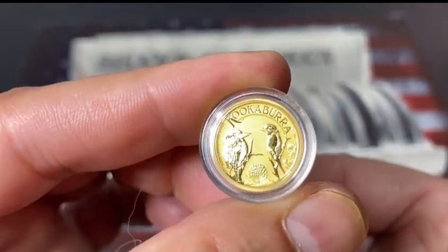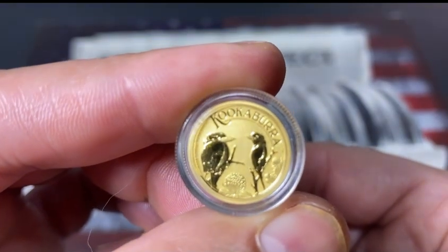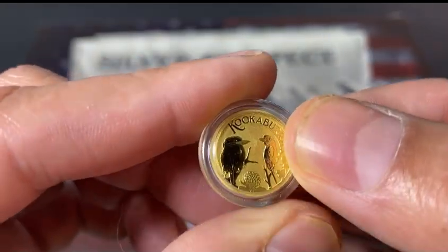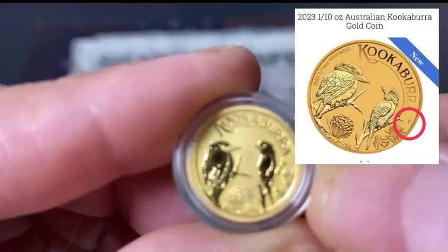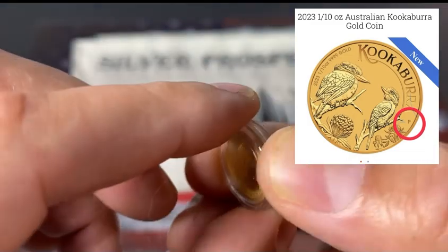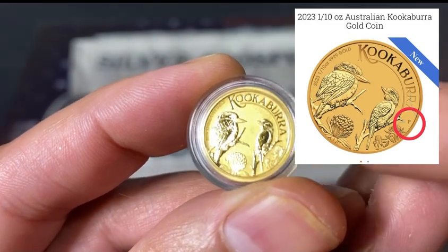The Kookaburra is definitely in my top three coins that I love stacking. I love these coins — the silver Kookaburras. Now some of these have a 'P' on there because they are from the Perth Mint. This might be a little small to see, but for most of them they do have a 'P' on there somewhere around here.